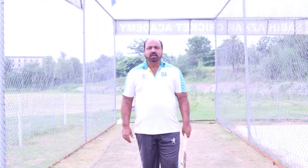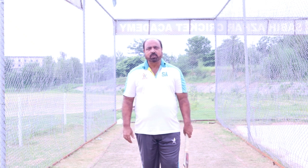Hello guys, welcome to my Master Cricket Coach. Today I am going to show you how to improve your batting grips.